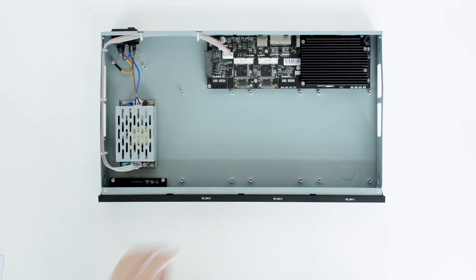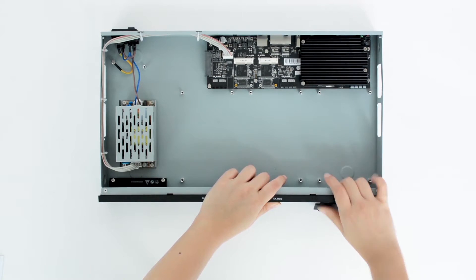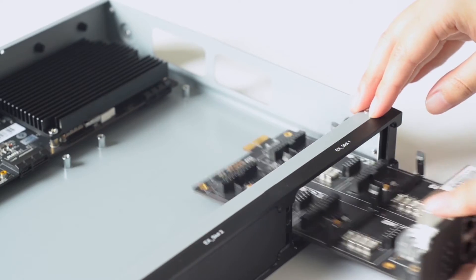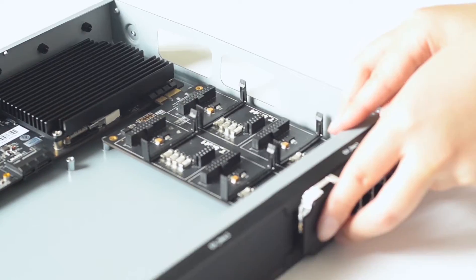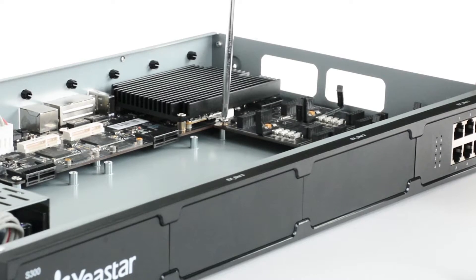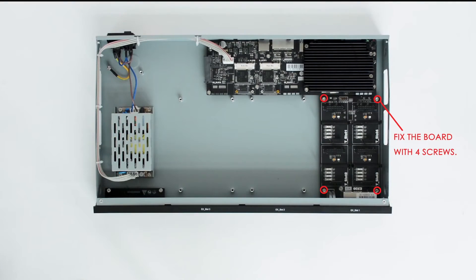Next, let's see how to insert the EX08 expansion board. Push out the empty board. Push in the expansion board. The board must match the slot on the motherboard. Lock the four screws. By the way, inserting an EX30 expansion board is done the same way.